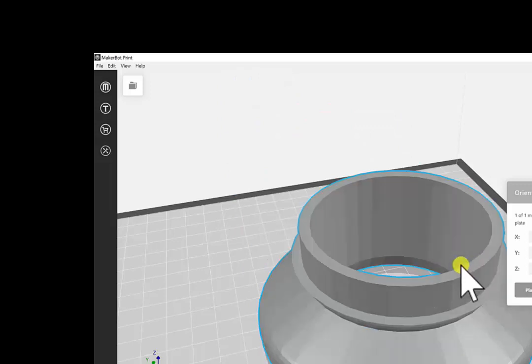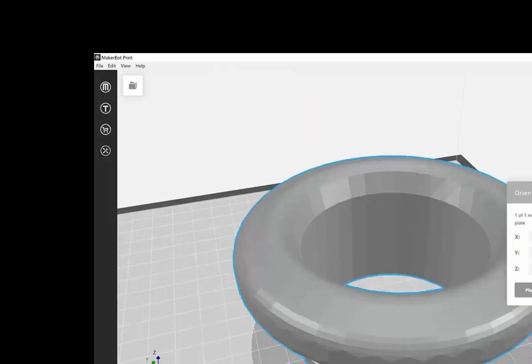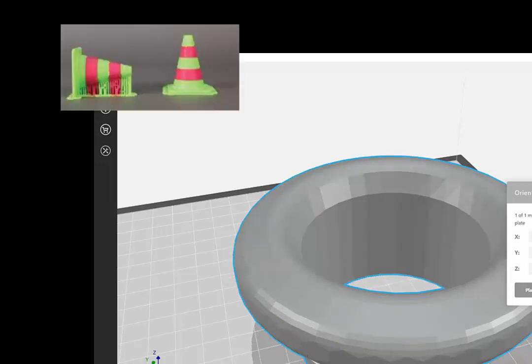You can change the orientation this way or this way. You can also place it on the actual build plate to make sure it's sitting level. This orientation will be a little bit harder to print because it's going to require a lot more support material.